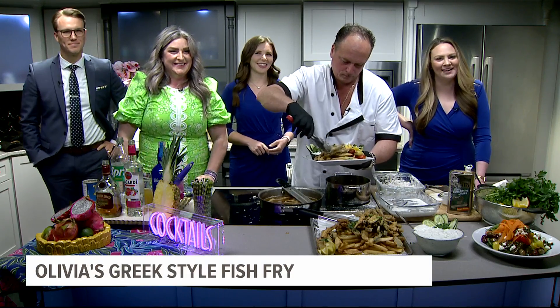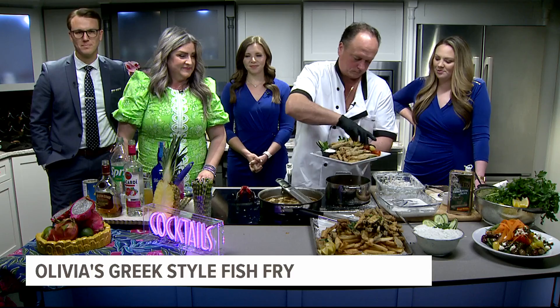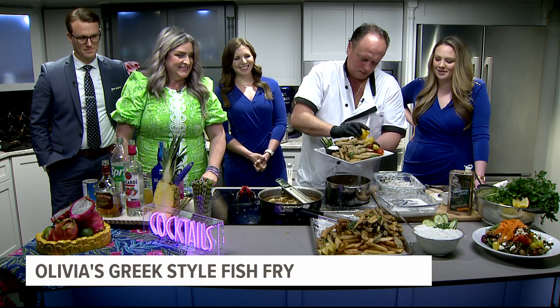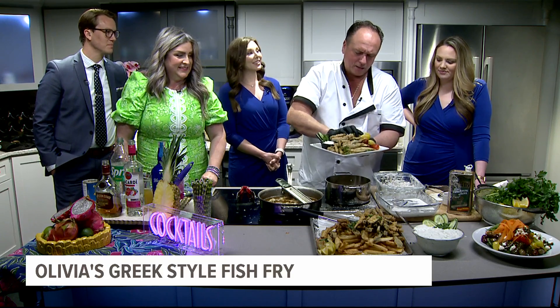We are back in the Fox 43 kitchen with Harry and Adrienne from Olivia's Authentic Mediterranean Cuisine, and we have an authentic Greek fish fry right in front of us right now. This is how we do it — the original fish fry. Now you know who invented it.